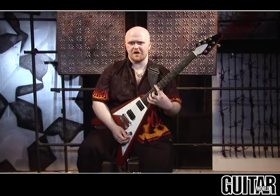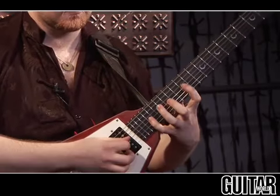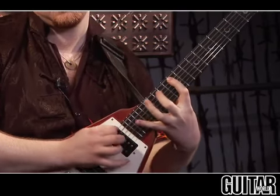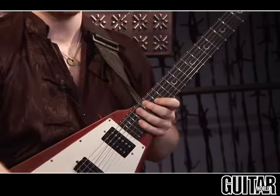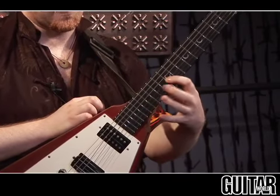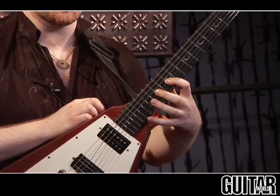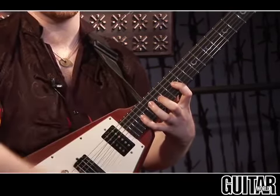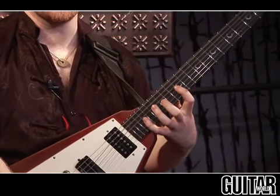The idea with that is, if I were using the pick, the way that would sound would be like this. So what you want to do is, you hammer on the 12th fret with your first finger, and then you're doing a stretch with the second and fourth finger on the 15th and 19th fret, and you really want to hammer on those solidly.